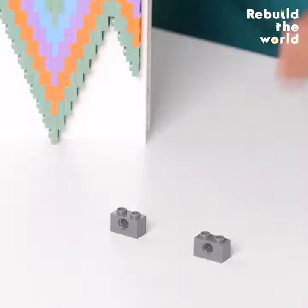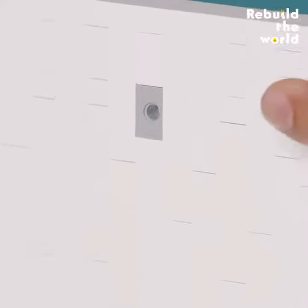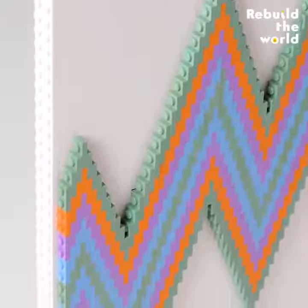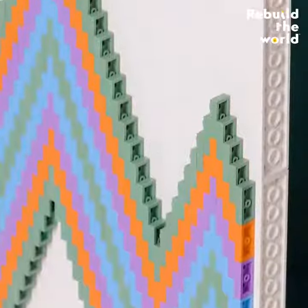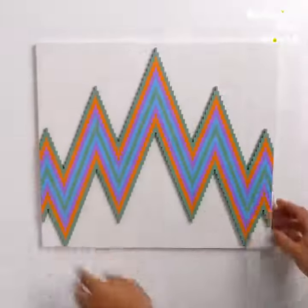Another great way to hang is with Technic bricks. They can be seamlessly incorporated into the back of your build, and they've got a built-in space for your hardware. Unlike the calendar and the picture frame, this piece is built studs to the side, so the front is smooth. A build like this is challenging, but with some practice, I'm sure you can create a masterpiece of your own.